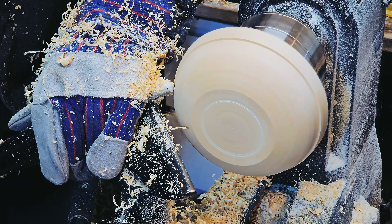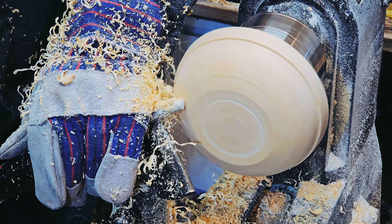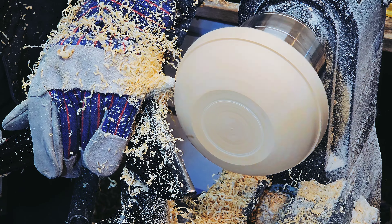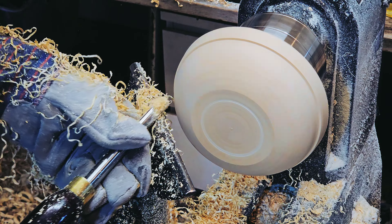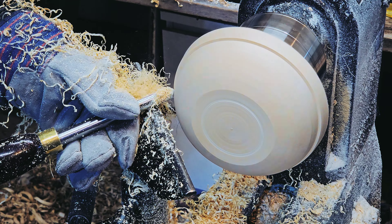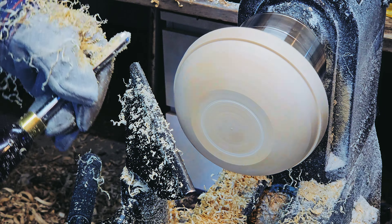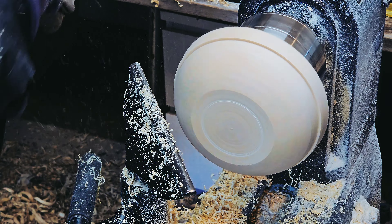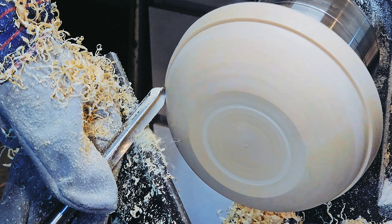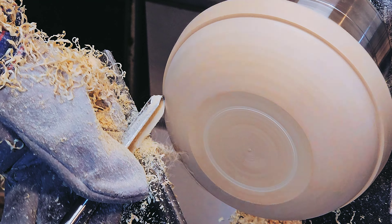Another thing I was surprised at was the fact that I got shavings, like half-decent shavings. I was expecting a lot more dust because it is so dry, but it turned just like pine. What kinds of strange or exotic woods have you turned that had some unexpected properties? Put it down below in the comments — I'd love to read about some of these different kinds of wood, as I'm sure would some others.